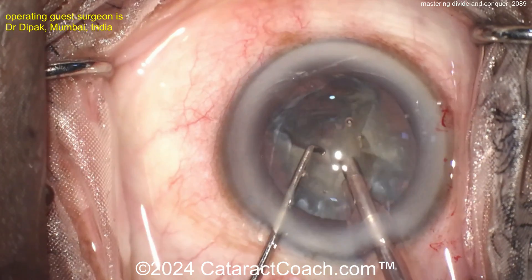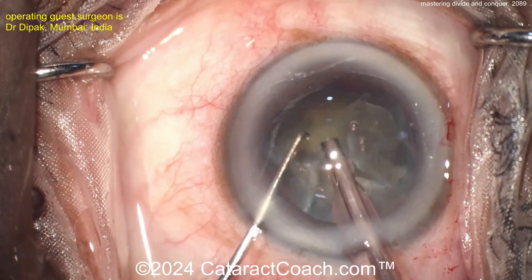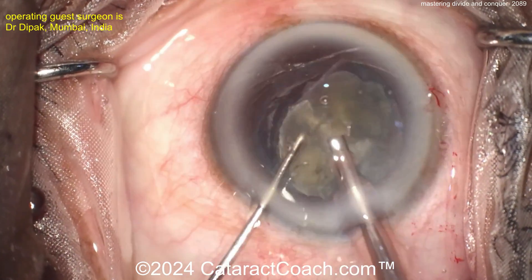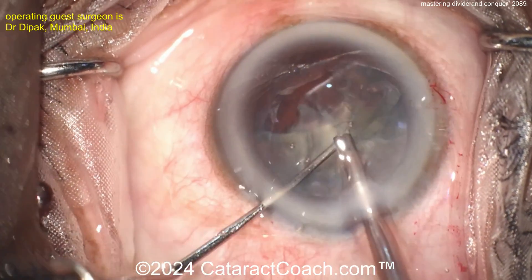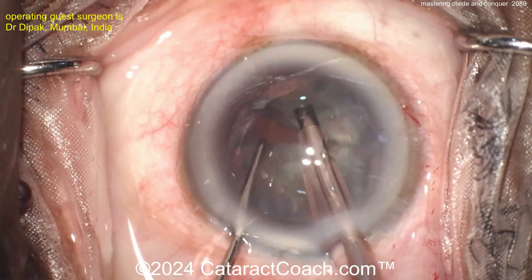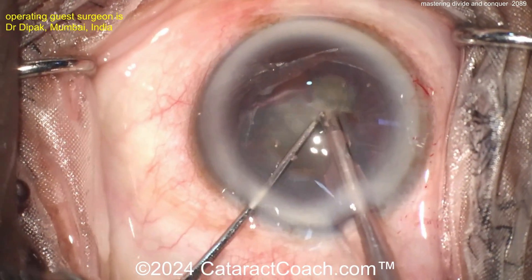Divide and conquer is usually what we start off teaching residents earlier in their career. You can certainly master this — if you've already mastered it, great. Tomorrow I'm going to show you stop and chop, and then I love to teach phaco chop. Pieces are all coming up here very nicely. Rotate, rotate, rotate — get these pieces coming up. About half the nucleus is remaining, and these pieces can be brought up very nicely.